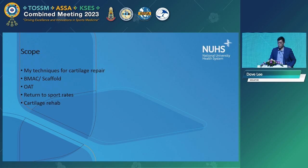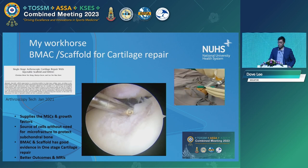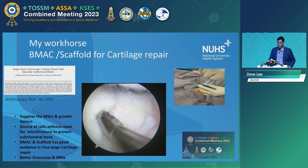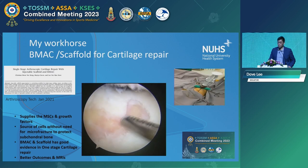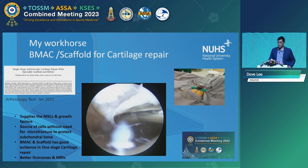The workhorse for cartilage repair I use is, as I mentioned, a bone marrow aspirate concentrate with a scaffold. There are various scaffolds available — solid scaffolds and fluid scaffolds. In this video, I use an injectable scaffold. You see the harvesting of BMAC from the iliac crest. It can also be done from the proximal tibia in some cases.